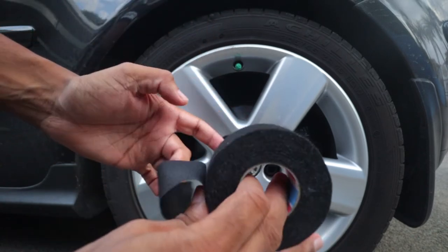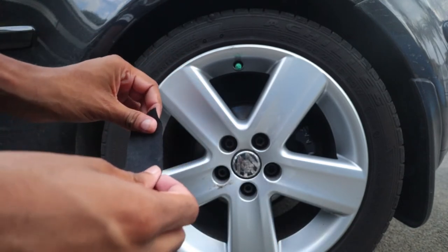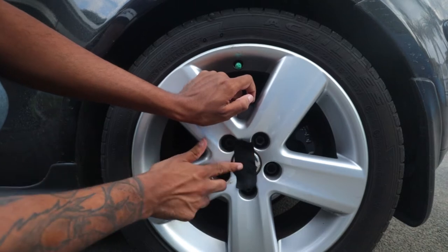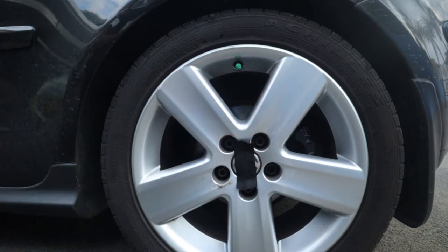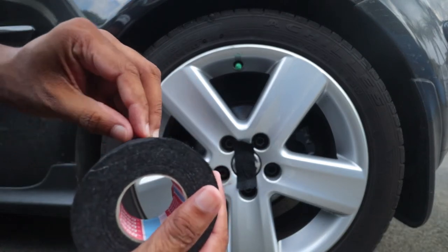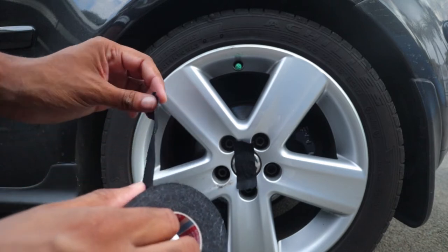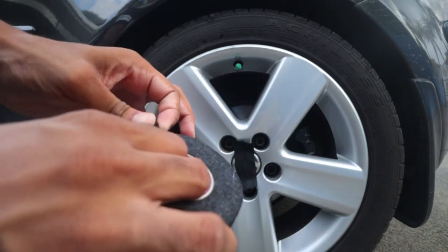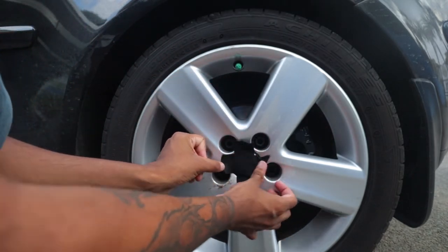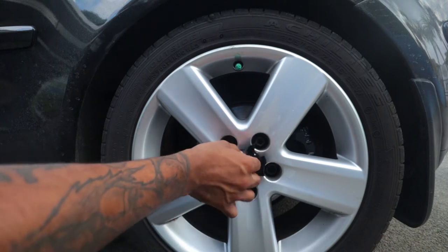I'm gonna tear a piece of tape. I don't think you should touch it with your fingers because the grease from your hands will get onto it, so try as much as possible not to do that. I'm just gonna place it here, center it as much as possible, press it down. Now I'm gonna take a second piece.